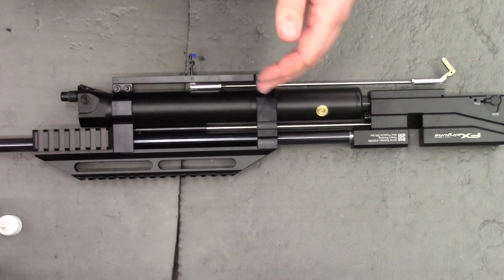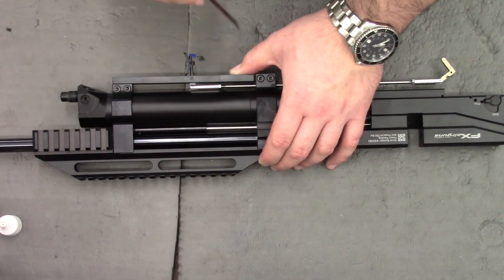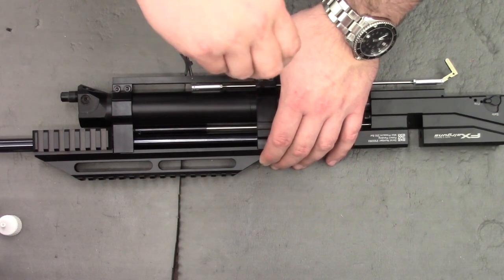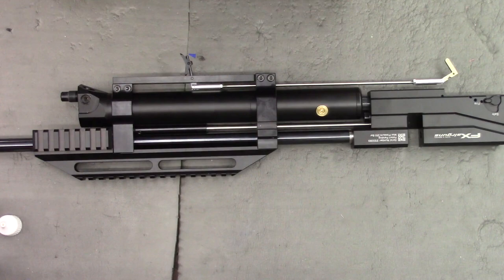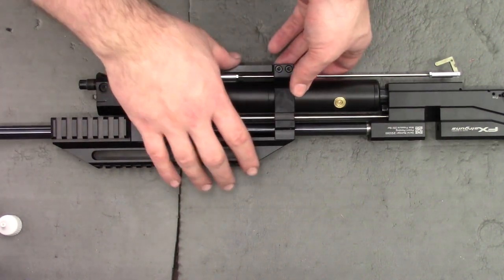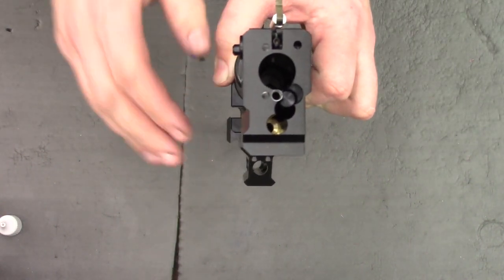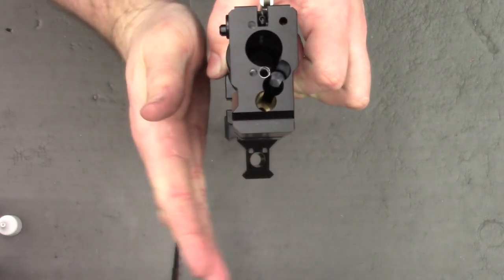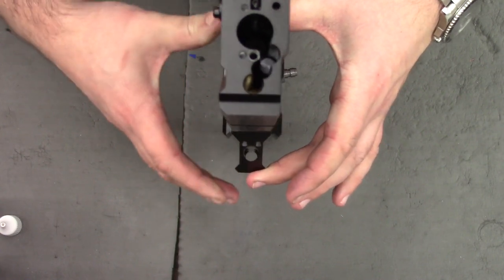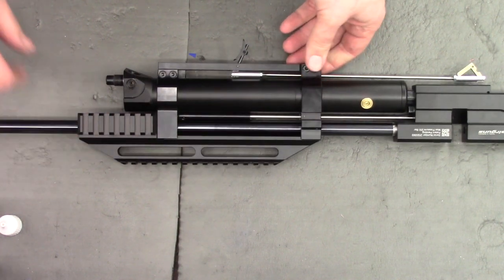We're happy with the measurements, so now we can start tightening things up. Whilst putting upward pressure on this block, tighten these rear ones up first — not super tight, just so it starts to grip in place. Once the rear arm's tight, turn the gun on its end, look down it, and make sure there's no major misalignment anywhere. It really shouldn't be, as it can't move that much, but it's always good to double-check before tightening everything up. I'm happy with that.